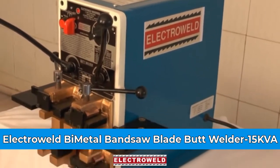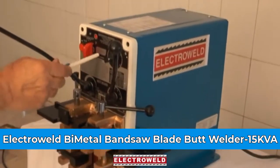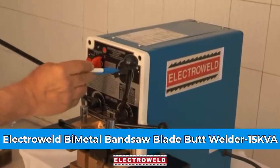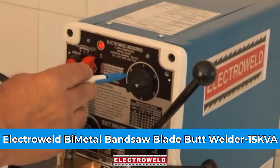We will show you the parts that this machine has got. This over here is a current printer switch that you can adjust depending upon the width of the plate.